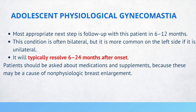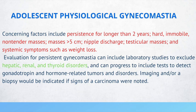Gynecomastia is often bilateral, but more common on the left side if unilateral. If a patient presents with gynecomastia, it's important to ask if they are taking any medications or supplements, as these may cause non-physiologic breast enlargement. Concerning factors include persistence for longer than 2 years, hard, immobile, non-tender masses, masses greater than 5 centimeters, nipple discharge, testicular masses, and systemic symptoms such as weight loss.